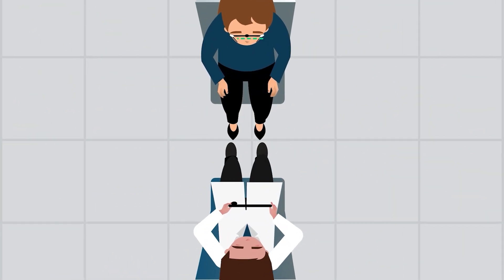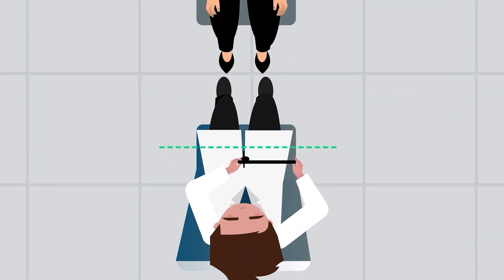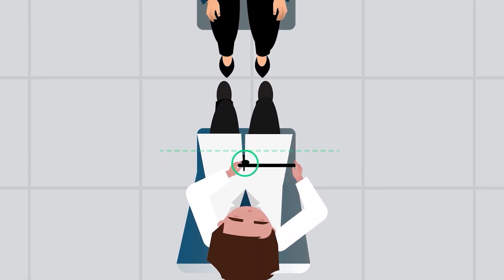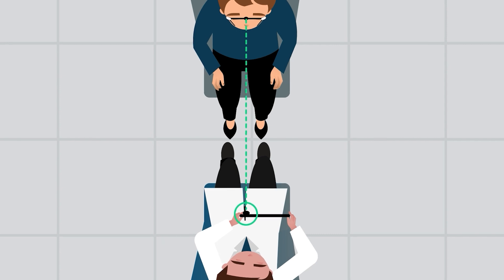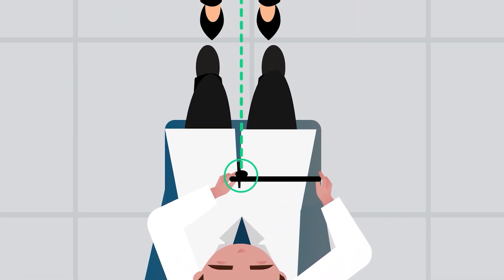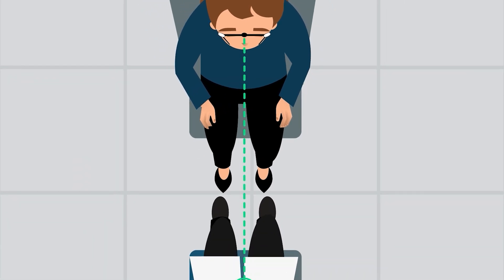To take the correct measurements, it is important to hold the tablet parallel to the reference frame. The camera lens, not the tablet itself, should be directly opposite the reference frame. Be aware that the position of the camera lens may vary from one tablet to another. Locate the tablet's camera and make sure it is centered on the reference frame when taking the photo.